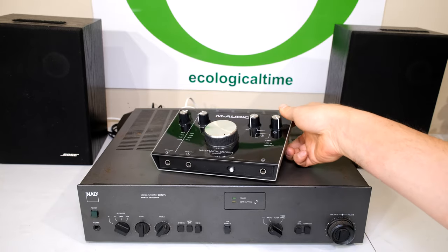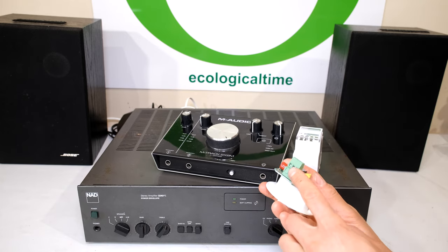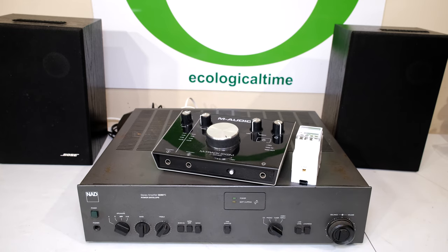You can do the same for other audio appliances — for buttons that no longer work, anything that has contacts, terminal blocks, anything like that you want to clean. You can follow the same principle. Thanks for watching and cheers.